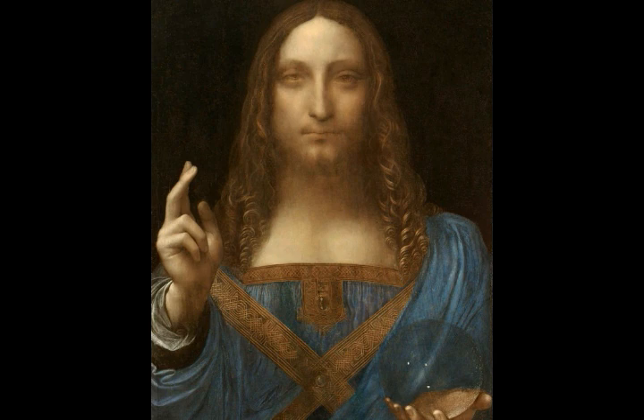In 2005 it was purchased from an American estate at a small regional auction house. Six years later, after research and authentication which involved the world's leading Leonardo expert, it was confirmed as a genuine Leonardo da Vinci painting. The depiction of Christ re-emerged when an American businessman bought it for less than $10,000 in the U.S.